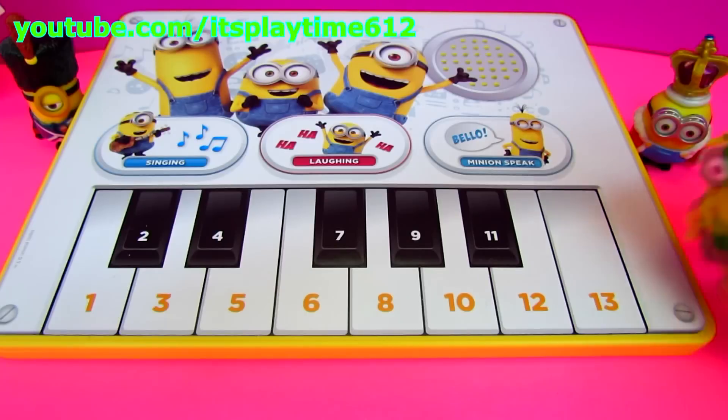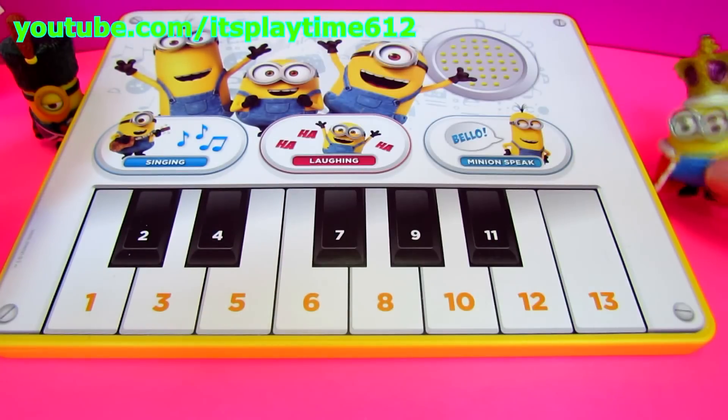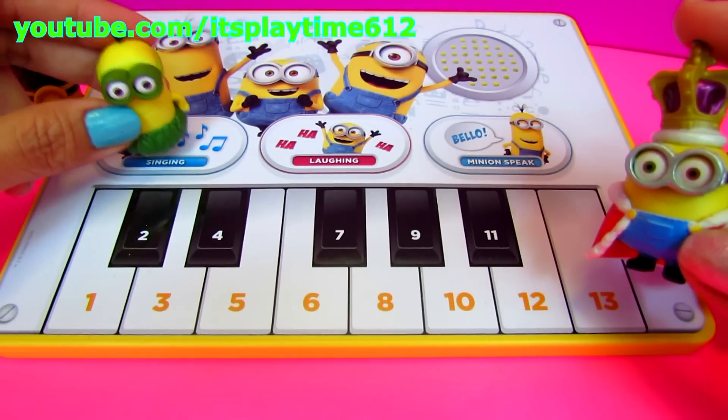Come on Kevin, you gotta help me play the music — I need your help! King Bob, now let's start playing Row Your Boat. Let's press the singing mode.